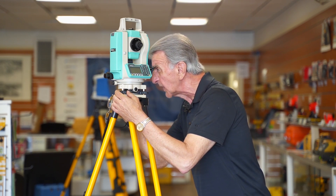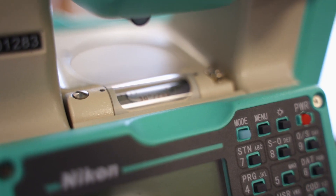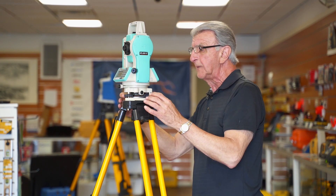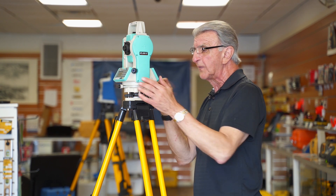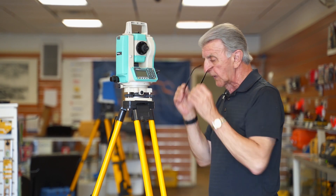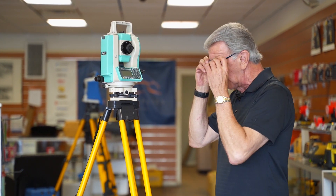I am just about right on that point. So now I'm going to fine adjust the plate bubble, because you want more accuracy out of the plate bubble than you do the circular bubble. It might move a little bit down below, but I'll show you what we do to overcome that. I've got the plate bubble just about perfect. When you set up over the point, you can't make the tripod head way, way off, because then the whole system doesn't work.